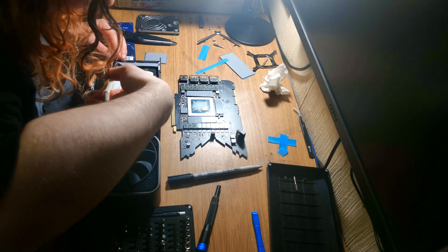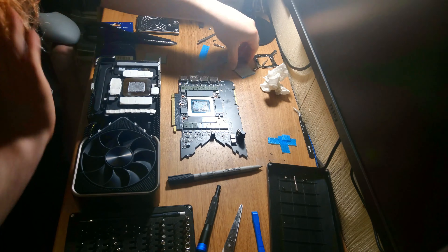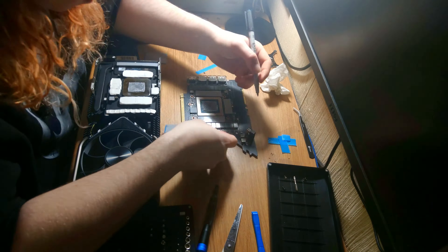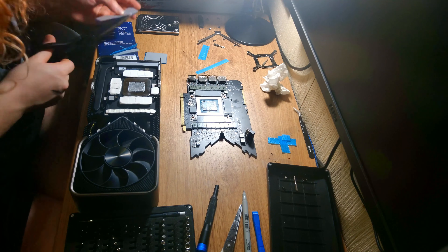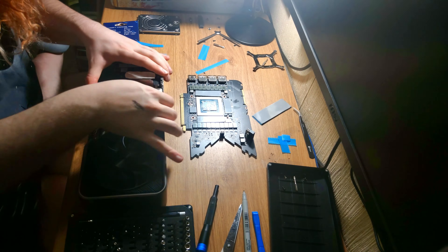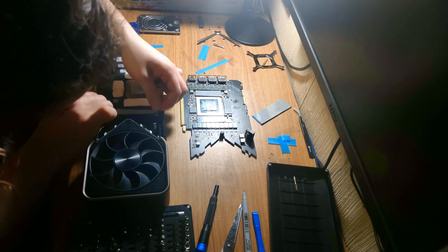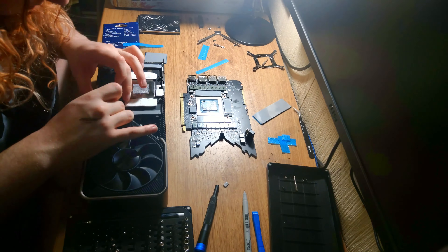If you are replacing all the thermal pads, make sure you double check everything before you seal up your card completely and before you put thermal paste on, because it makes it way easier if you've double and triple checked everything before you finally seal the card up. I recommend having something to mark the plastic that's on these thermal pads with, then peel that plastic off once you're done.